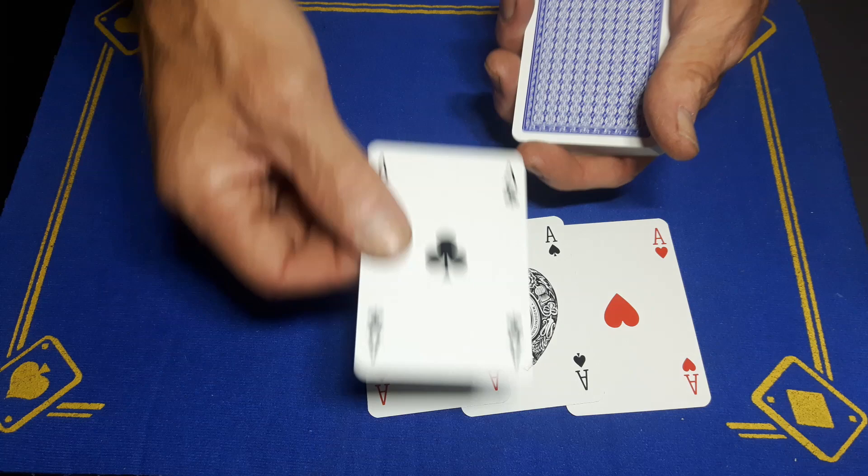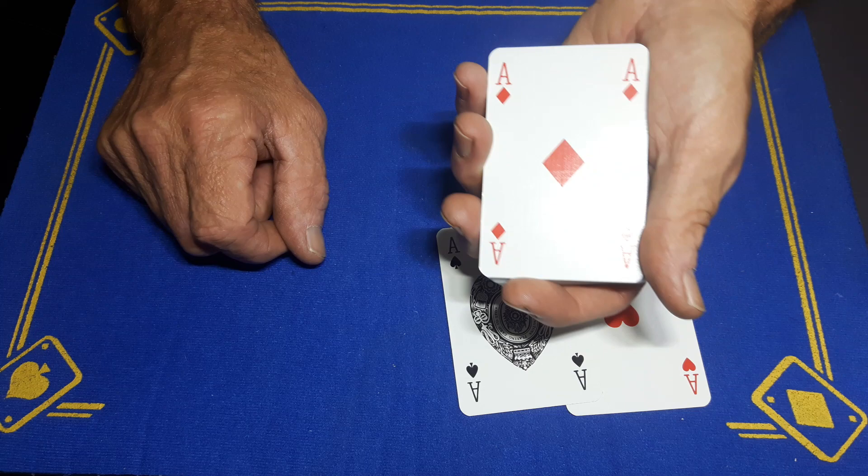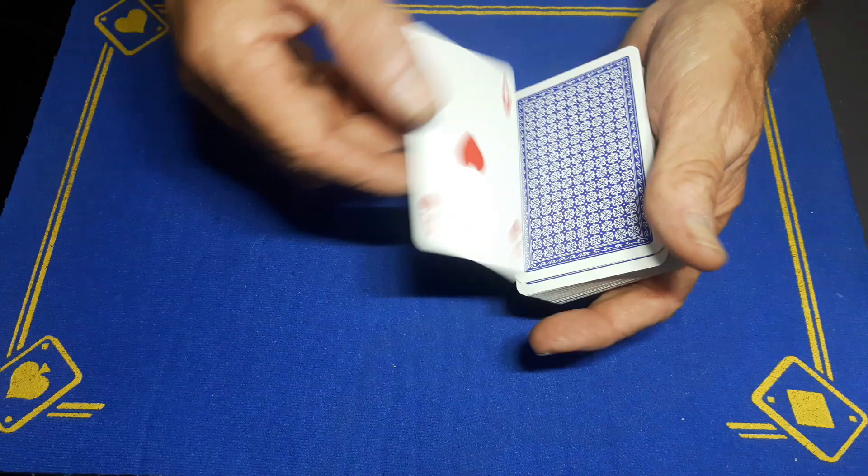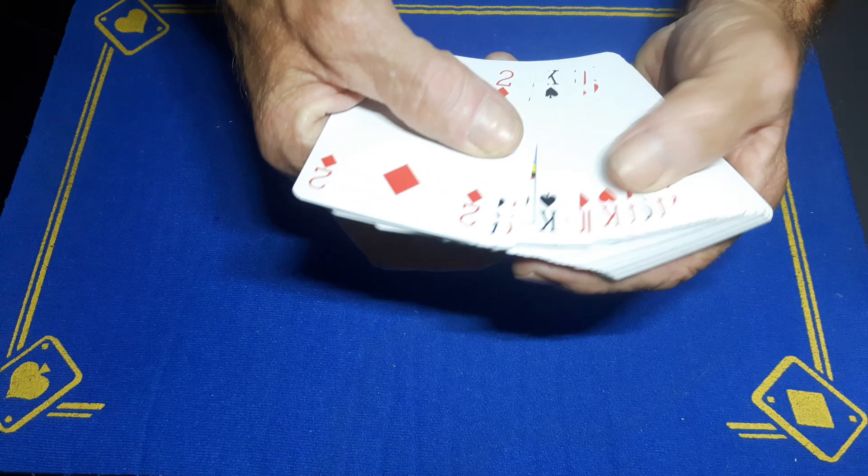Once again, take the cards behind your back. Take the first ace, put it face up; take the next ace face up. While you're there, put a card face up and a random card face down. Take the next ace behind your back face down, and the next ace behind your back face down. Then ask the spectator to cut about half the deck, turn them over, and be careful when going through.